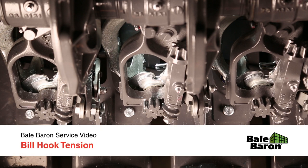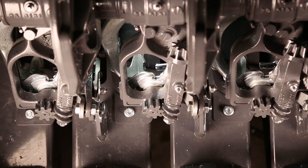The knotter assembly on the bale baron has many adjustable components. Knowing the terminology and correct settings of each component will help with troubleshooting in the field.